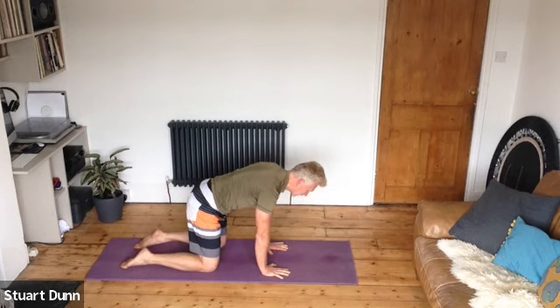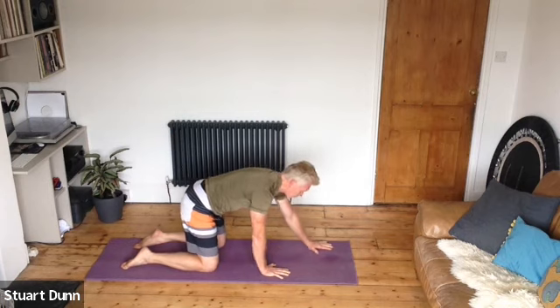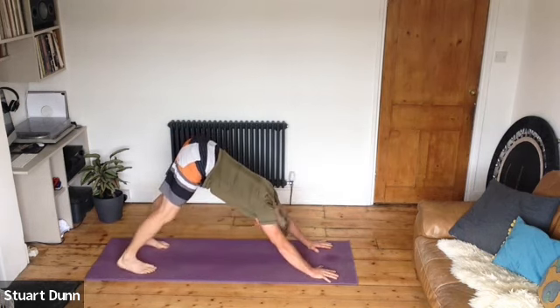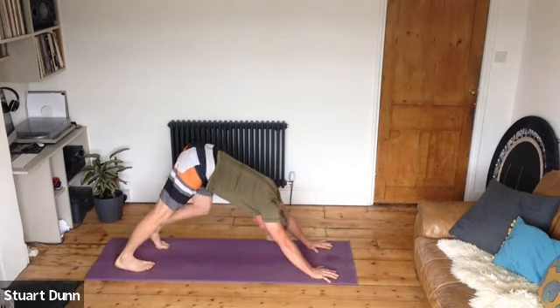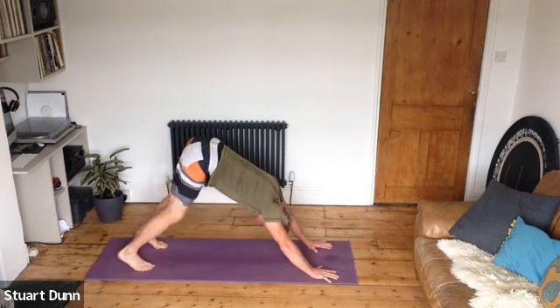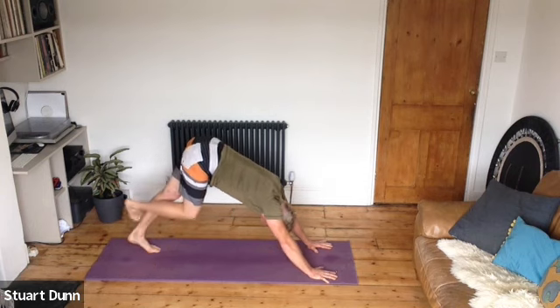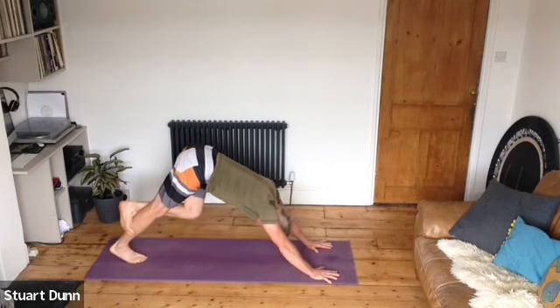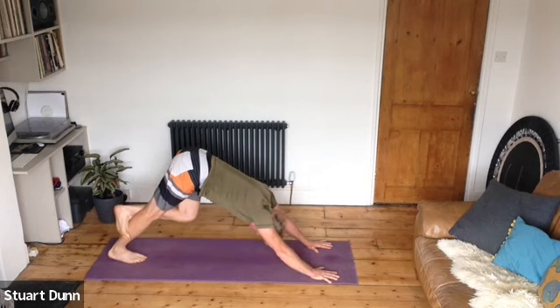Take the hands forwards, tuck the toes, lift up to down dog. Pull the belly in and pedal the heels up and down. Breathe. We're just going to hook your right foot over your left calf and sink your left heel down, pushing the floor away, stretching a little bit more into that left calf. Change sides — hook the left foot around the right calf and sink down, pushing the floor away.